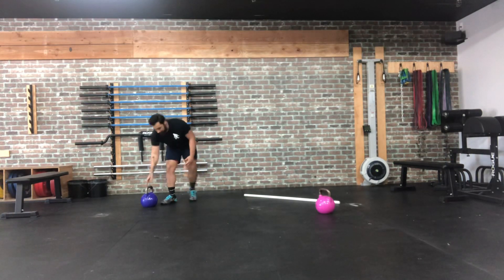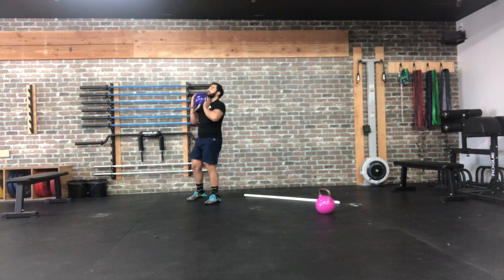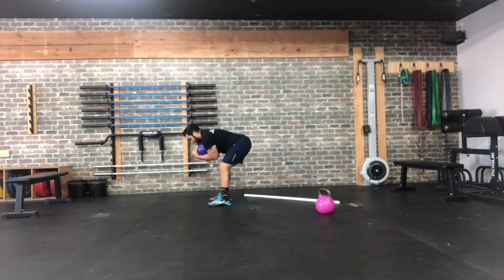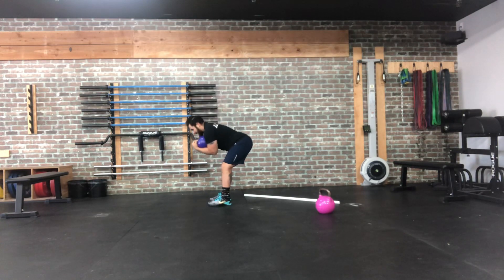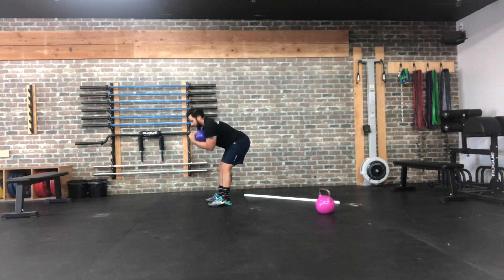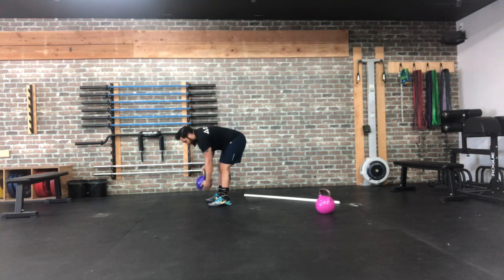Next we have the Zercher good morning. To get into the Zercher grip, hug the kettlebell close to your body, tucking it underneath your elbows and curling it tight to your chest. Hinge down, feel that hamstring stretch, then squeeze and come all the way back up, creating tension through your core. It's not a squat — make sure you get that hip hinge pattern.